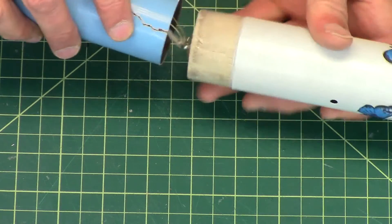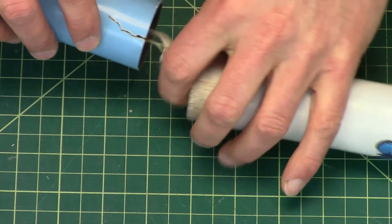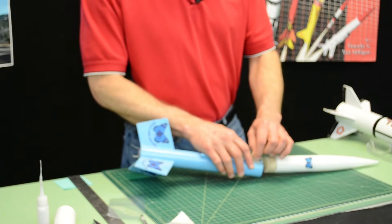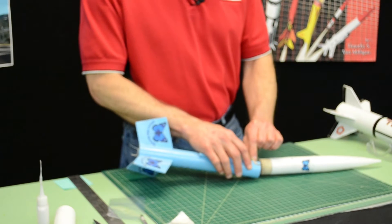Now, a zipper is a tear in the tube, typically from the shock cord or the shroud lines cutting through the paper tube.